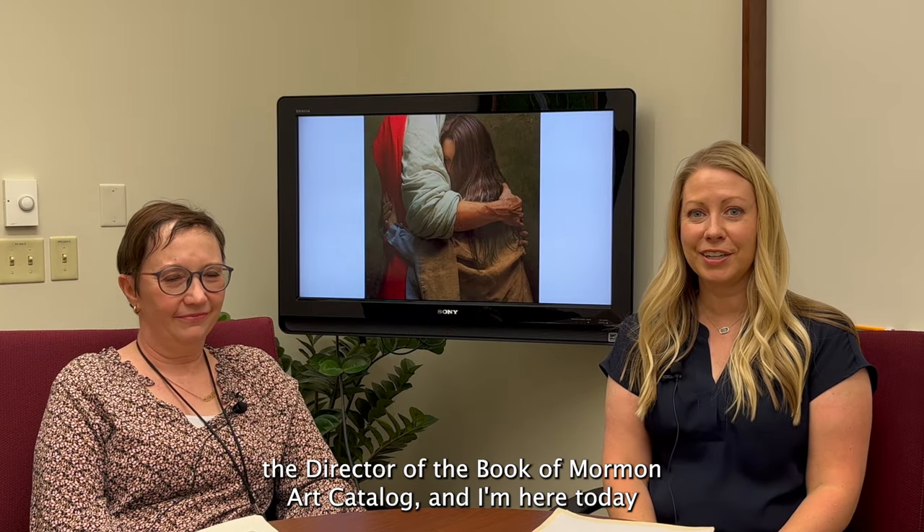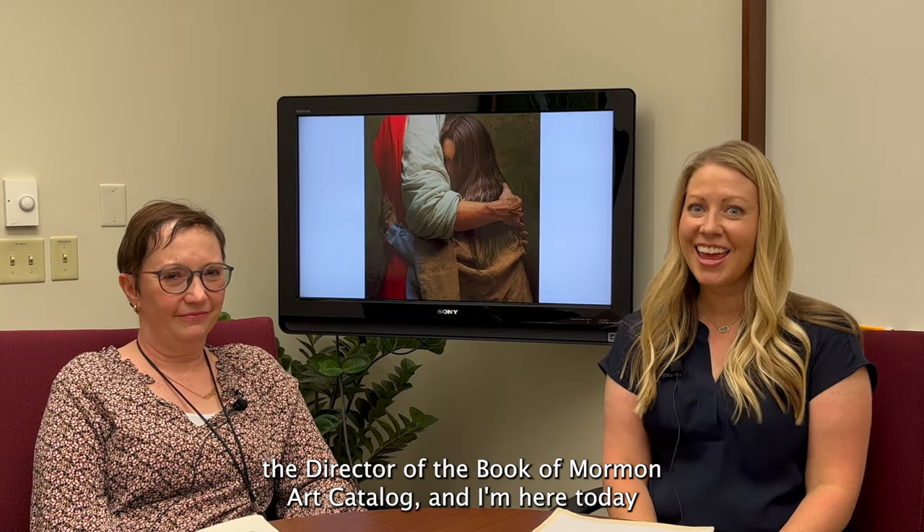Hi, I'm Jenny Shampo, the director of the Book of Mormon Art Catalog, and I'm here today with Jenny Reeder at the Church History Library in Salt Lake City.